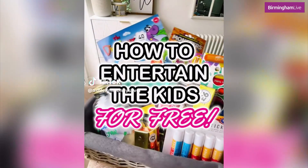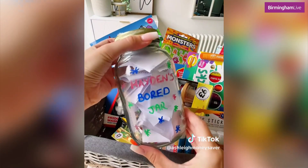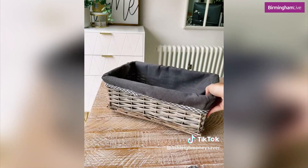Guys, stop scrolling if you've got kids to entertain this summer holiday and you need to do it for free or on a really tight budget. To beat those moments when the kids are complaining of being bored, create an 'I'm bored jar'.